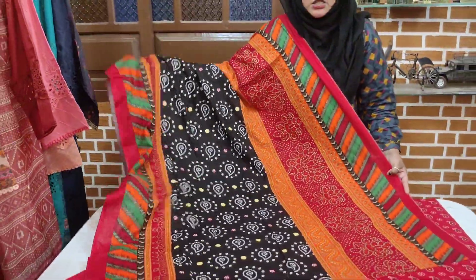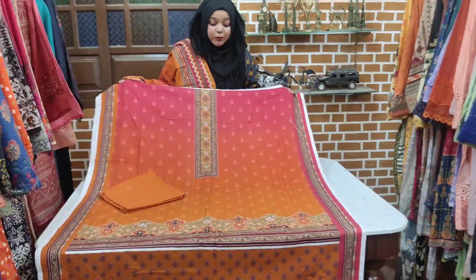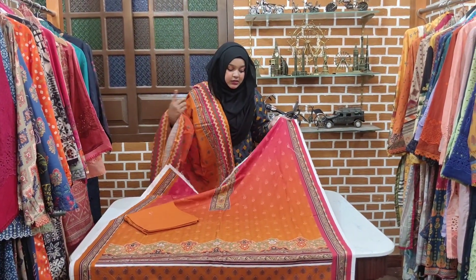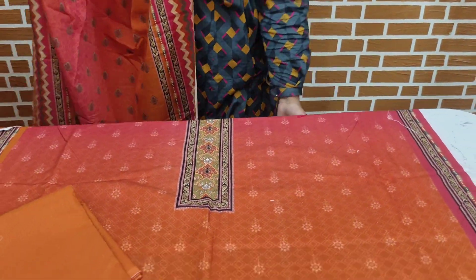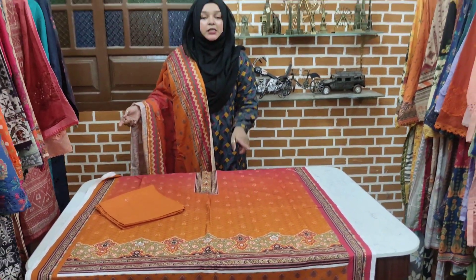You can check the contrast. It is a double side border and the prints are very beautiful. The color is very beautiful and the fabric is very beautiful. You can check the two-tone fabric — it is a double color. The neckline is also printed. It is pink and orange. This is a single fabric.